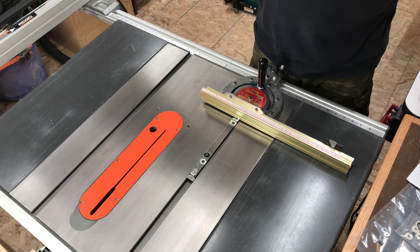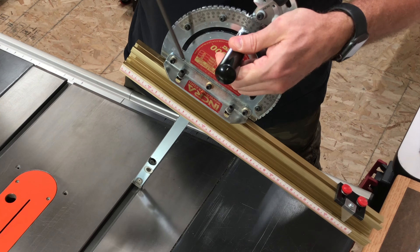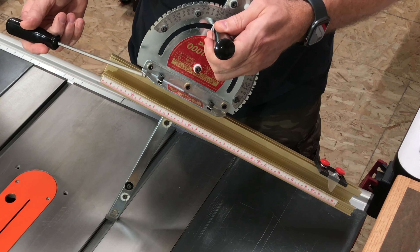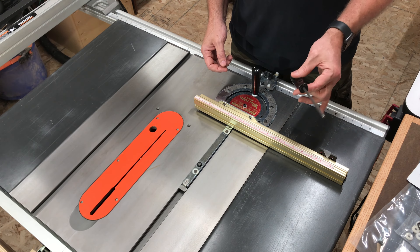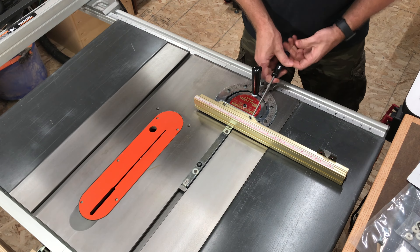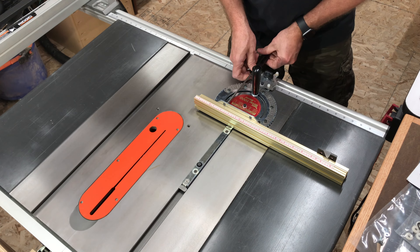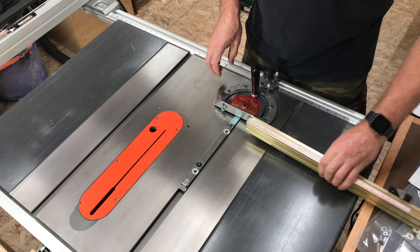In order to remove the fence, there are two cap screws on the back side of the fence that require a special ball head tool. I'm not sure what it's called — it comes with the miter gauge, but it's kind of a specialty tool. I kind of wish they had other ways to make these adjustments without it, so don't lose it. Just loosen these two cap screws and then the fence slides right off — it's extruded aluminum T-track.